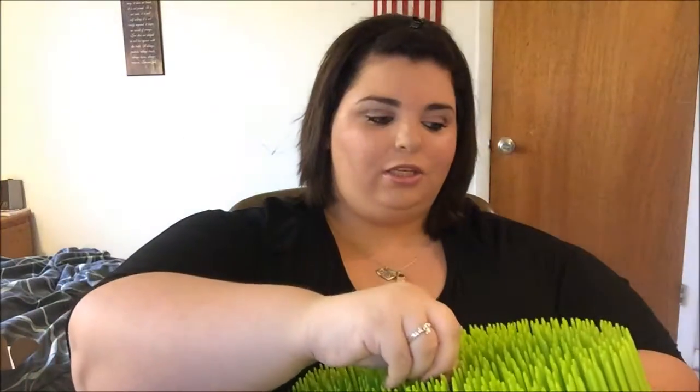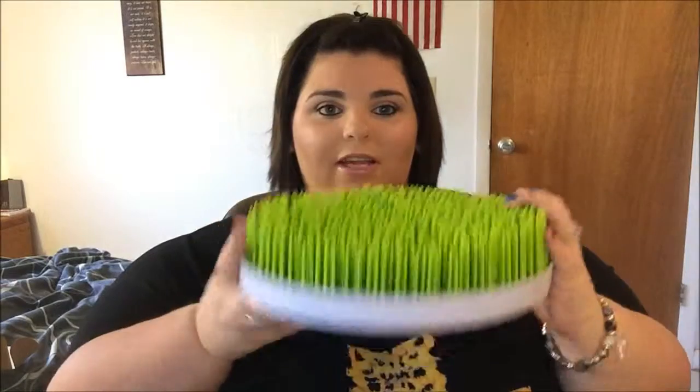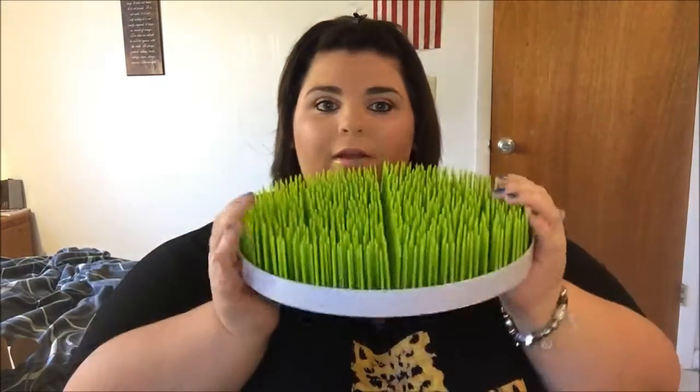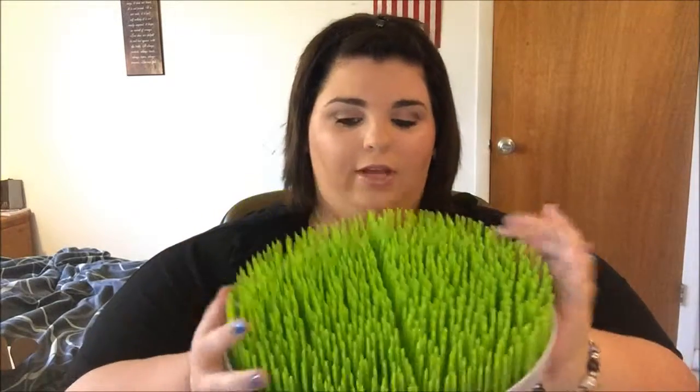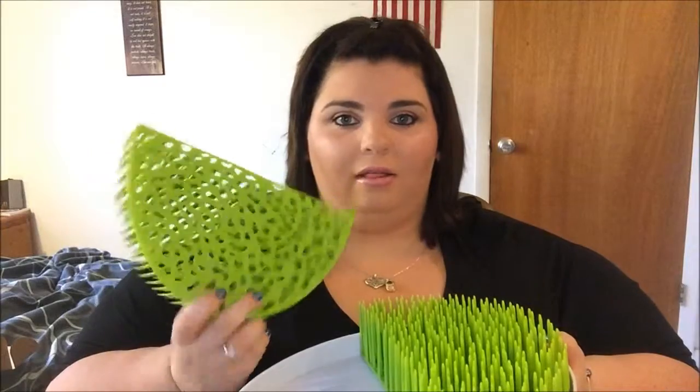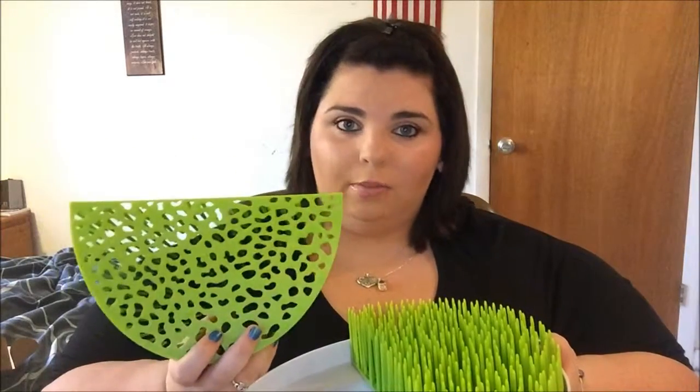Once the grass pieces come out, you're left with just the white tray. It's very easy to clean — you just dump it in the sink and wash with soap and water. If you have a dishwasher, you can stick everything in there — the tray and both grass pieces. It goes back together easily and being in two pieces makes cleaning even simpler.